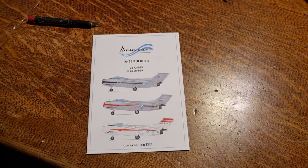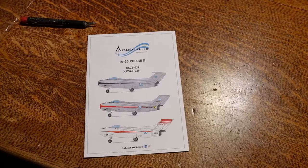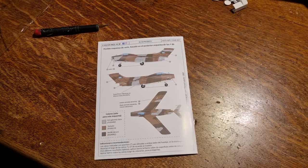Hello guys, welcome back to the channel. I am an Argentinian scale modeler and I am presenting Cosmosure 3D's newest model, the IAe 33 Pulqui 2 in 1/48 scale. The kit is 3D printed and it came with decals from Calcas el Sur for three prototypes of the Pulqui 2, plus one what-if option with the camouflage scheme of the F-86F-40 Sabre in Argentine Air Force service.